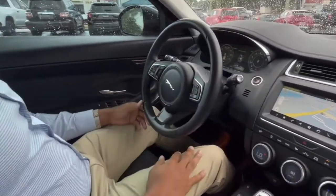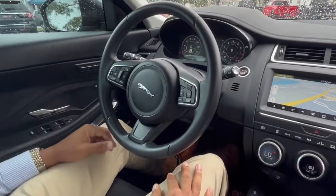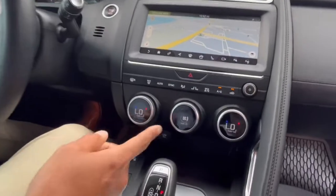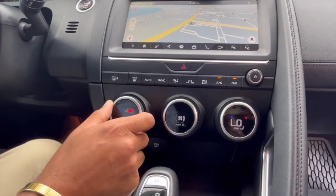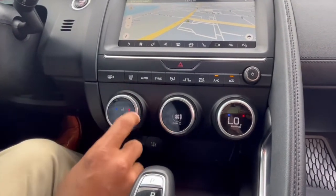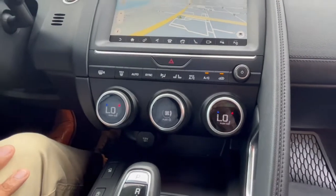You've got steering wheel controls for audio volume, changing your channels, as well as voice commands. All digital climate control here — for your heated seats, you simply press that and then you can turn the heat on or off from here. Press it again and it goes back to your standard climate control.